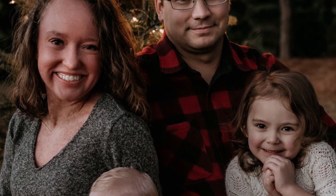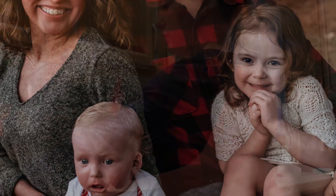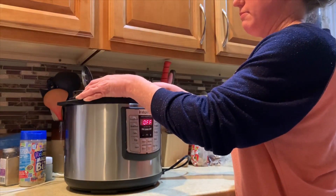Hey guys, welcome back to the Flake Files. Today I'm going to be showing you our recipe for chicken salad sandwiches, and I'm actually going to be making this in the Instant Pot, which I have never done before.